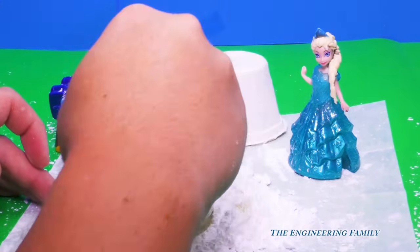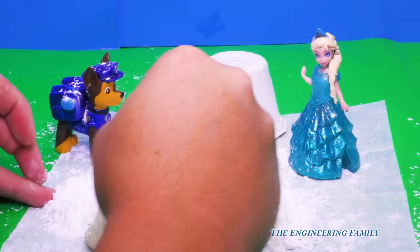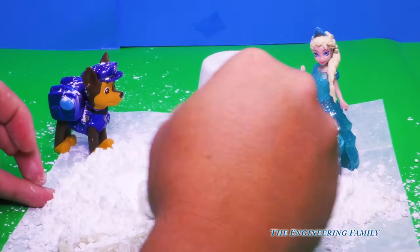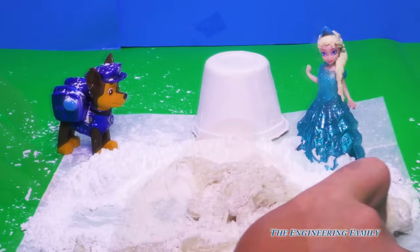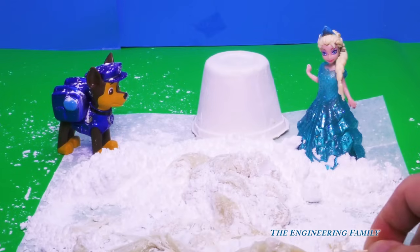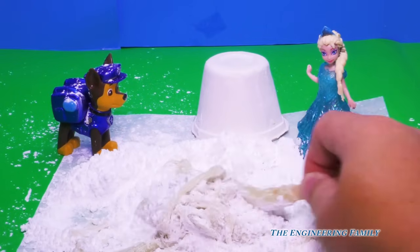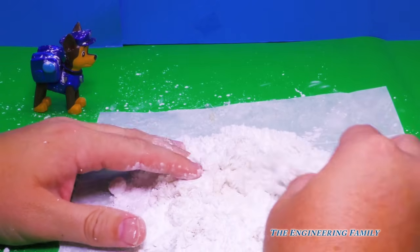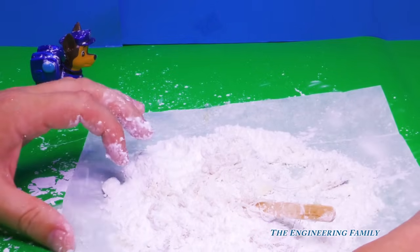And now we gotta mix it up with the sugar. Can I mix it up? Sure can, give me one second. Let's get it started now. What's your favorite flavor of gum, Assistant? I don't really have one. No, you don't like gum, do you? I do. All right, so I'm gonna stir for a second, and then the Assistant's gonna stir for a second. So I'm stirring. All right, Assistant, your turn to stir.